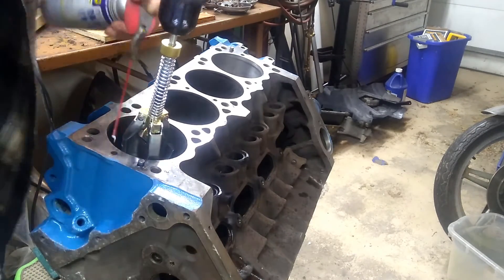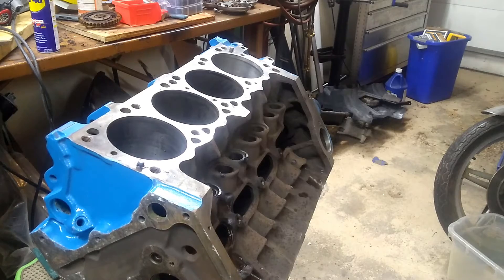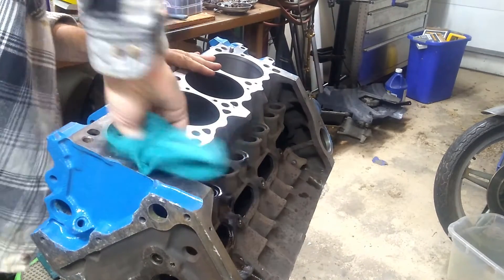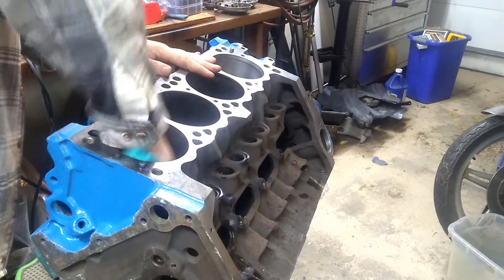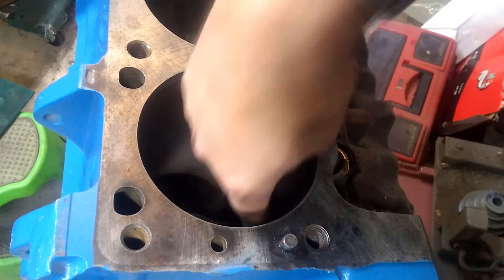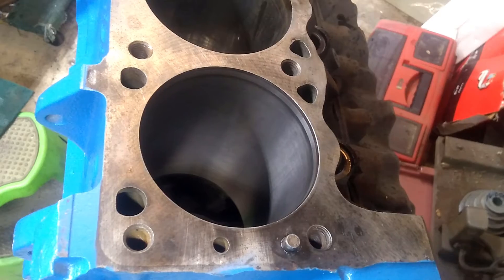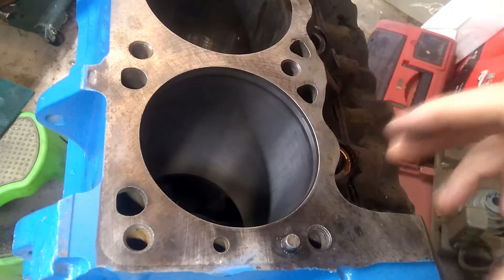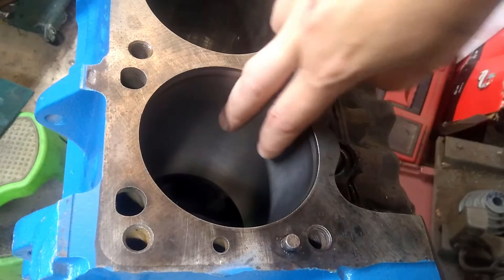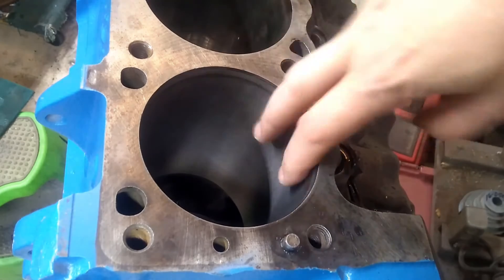So we start the hone. Give it a little bit of lube. Now we'll take it out and take a look at the bore. Use a rag to get any of the lubricant and cuttings off — we want to get it clean so we can inspect it. You'll see that it's gotten nice and dull in here, so we've cut through that shiny part. The problem with that shiny part is if you put new rings in against a shiny bore, the rings are never going to seat fully — they won't wear to the exact shape of the cylinder, and you're going to get oil blowby between the ring and the cylinder wall. That's why we're honing it out.